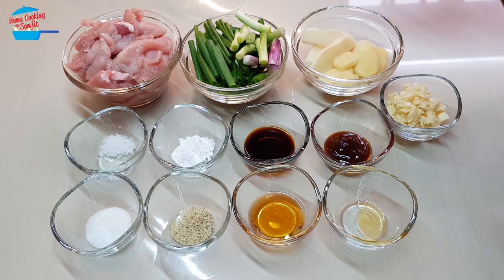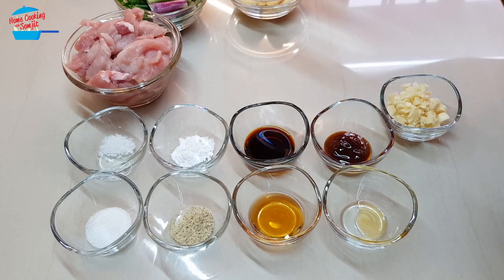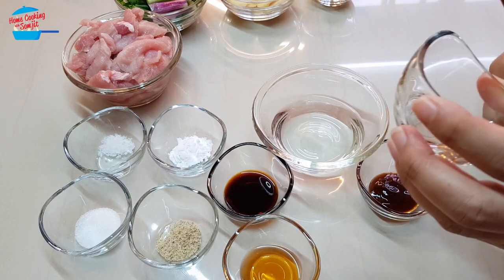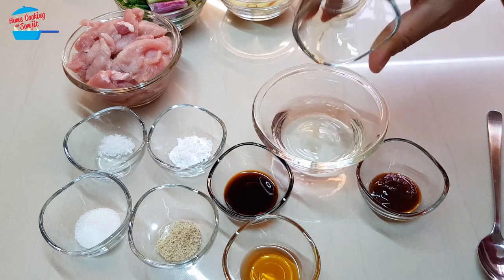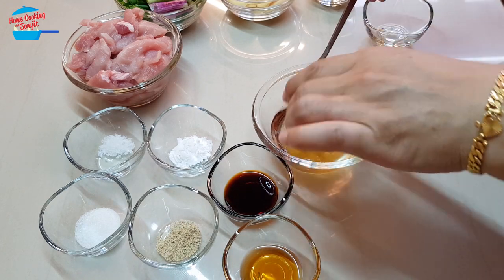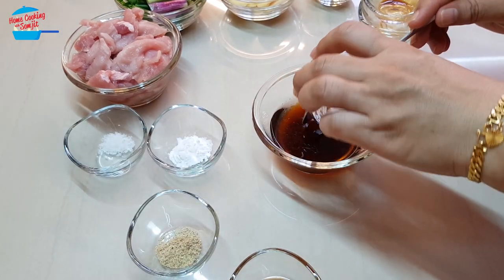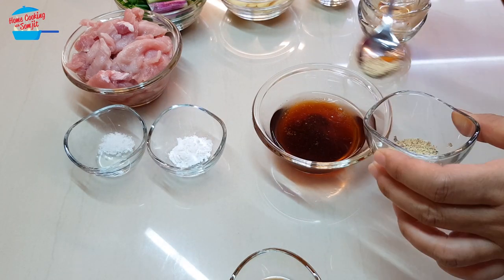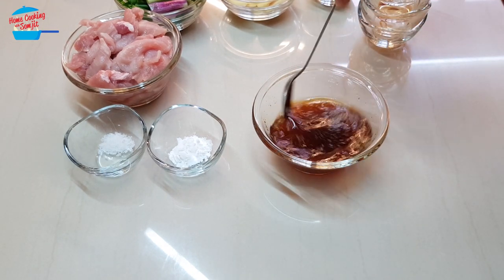It's going to be very quick and simple. I'm going to start off by mixing all the sauce ingredients together. I have about 5 tablespoons of water, and I'm going to put all the sauce into the water. So in goes the sesame seed oil, oyster sauce, light soy sauce, sugar, half of the pepper, and cooking rice wine.